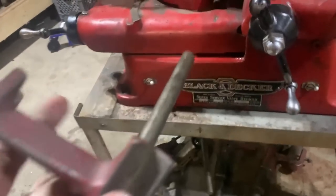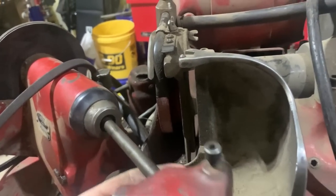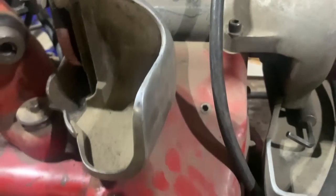This piece here is for dressing up your stones. It fits in here like so and it's got a diamond tip on it. You just run that across the stone when it gets worn unevenly or loaded up with material — you can dress up your stone like that.